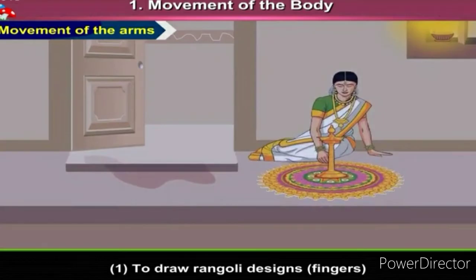Today, we will see different pictures showing the movements of the hands. First, to draw a Rangoli design. Children, which body part do we use to draw a Rangoli design? We use our fingers to draw a Rangoli design.